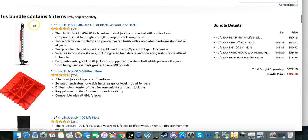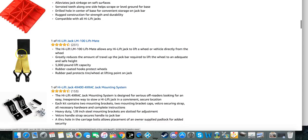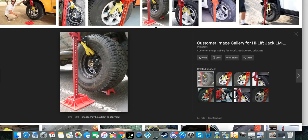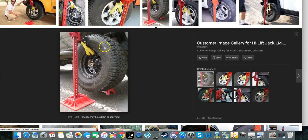The jack itself is about 80 bucks and the off-road base is about $40. There's also a necessity called the high lift jack lift mate, which goes onto the wheels. The standard base doesn't have a lot of extension, so if you have a regular car or SUV, it may not have enough length to actually get under the frame of your car to lift it up — that's where the lift mate comes in real handy.